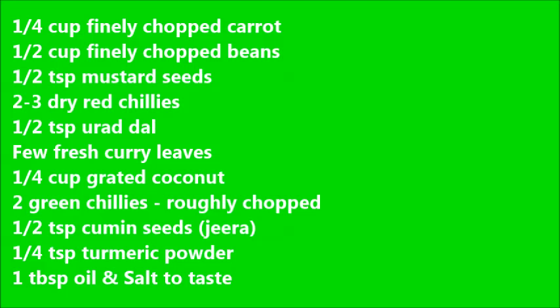2 green chillies roughly chopped, 1½ tsp cumin seeds, 1½ tsp turmeric powder, 1 tbsp of oil, and salt to taste.